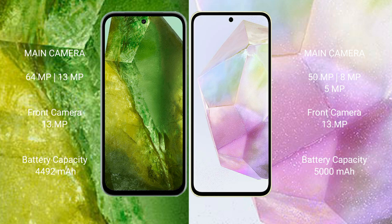Google Pixel 8a has a 4492mAh battery with 30W fast charging support. Samsung Galaxy A35 has a 5000mAh battery with 25W fast charging support.